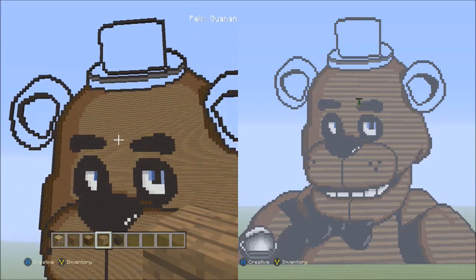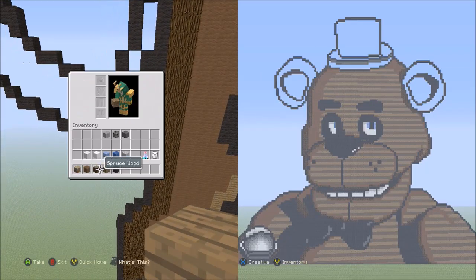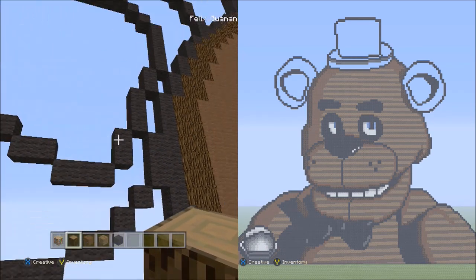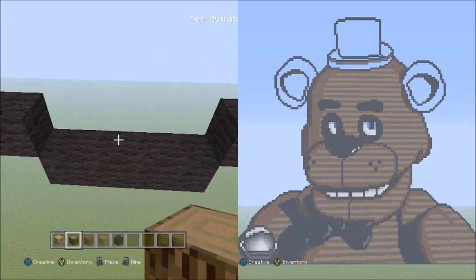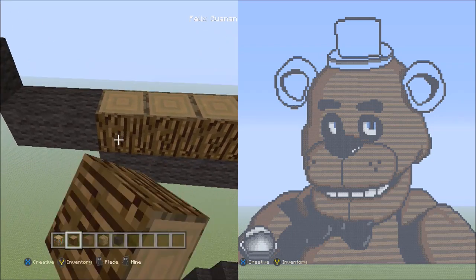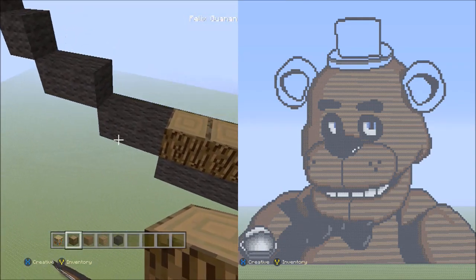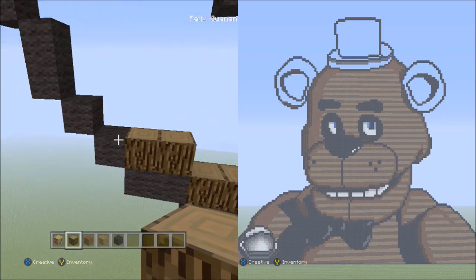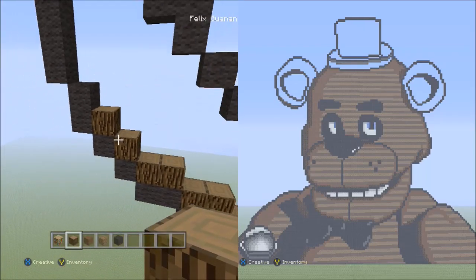Now all that's left is the two ears and the hat. Let's start on the left ear. Switch to the spruce wood and move down to the bottom part of his left ear. Place four blocks going across on top of these four black holes — one, two, three, four. Then two sets of twos going across on the upper level to the left — one, two, one, two. Then two blocks going diagonal up to the left — one and two. It should look like this.